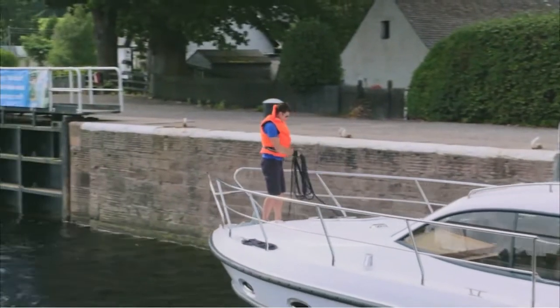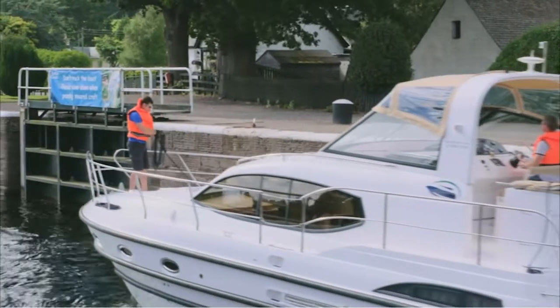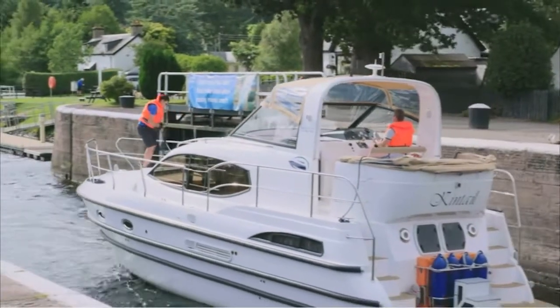Once through the lock, coil up the ropes and make sure they're ready for the next time you need to use them. Always make sure there is no way the ropes can fall over the side.